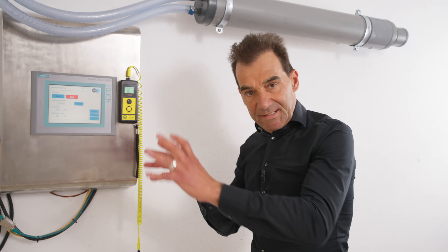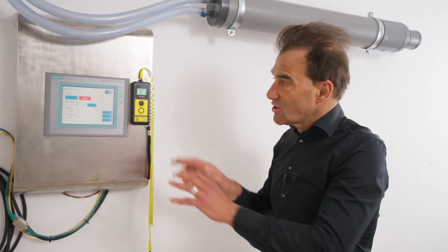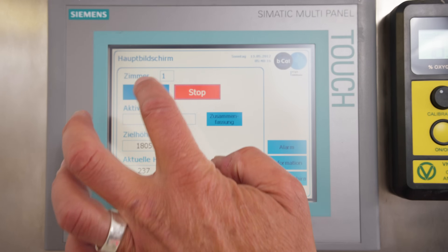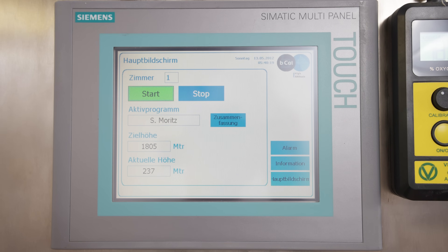Besides the compressor that is placed in the garage, this is the panel you need. The panel is placed in your room where you sleep. From here, you control the height. Just put on the compressor.